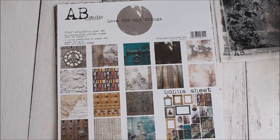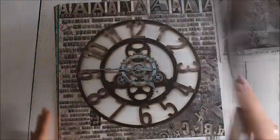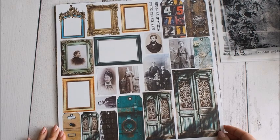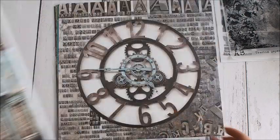Zaraz pokażę Wam każdy arkusz po kolei. Z tyłu okładki mamy różne obrazki, tagi, ramki i tak dalej, które możecie sobie wyciąć i wykorzystać w projektach.